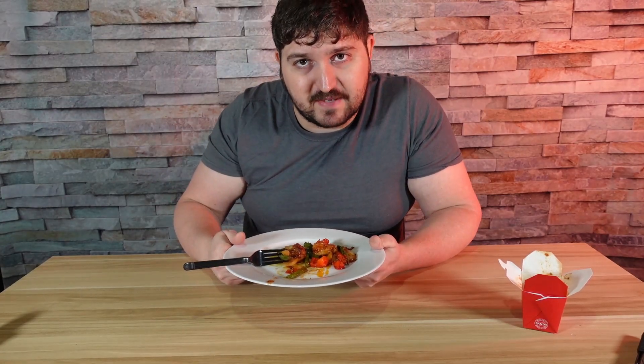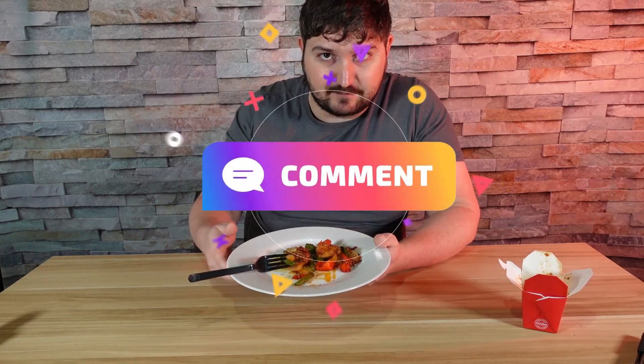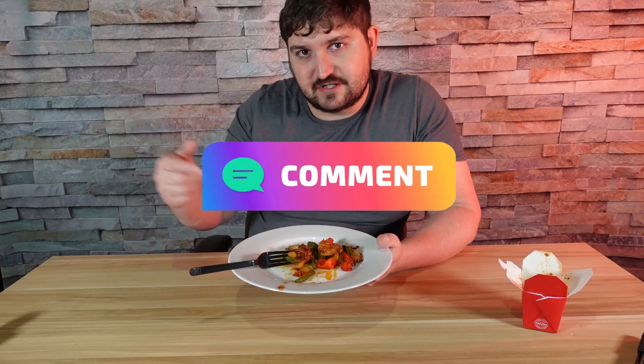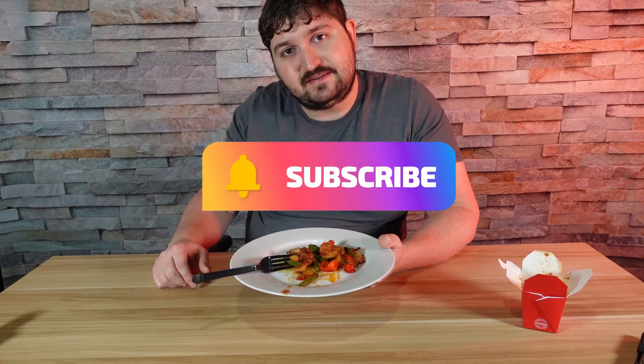I'm going to go get some chow mein and then enjoy this for sure. Anyway, guys, thank you for watching — Panda, a little different, but I decided to do it anyway. Thanks for watching, hope you enjoyed. Let me know in the comments if you're going to try this out. If you enjoyed this video, please consider liking, subscribing, and commenting. I'll see you next time — take it easy, take care of yourself, bye-bye for now.